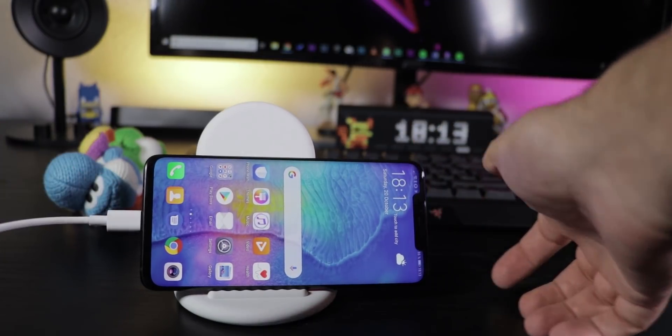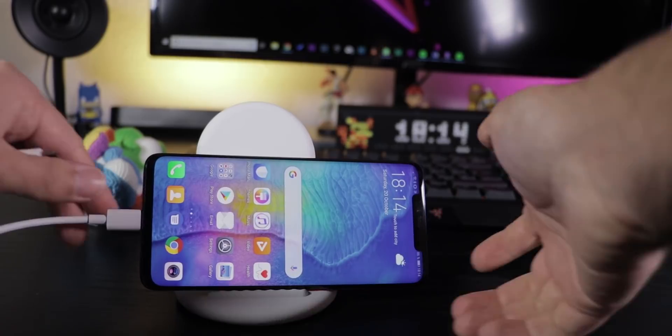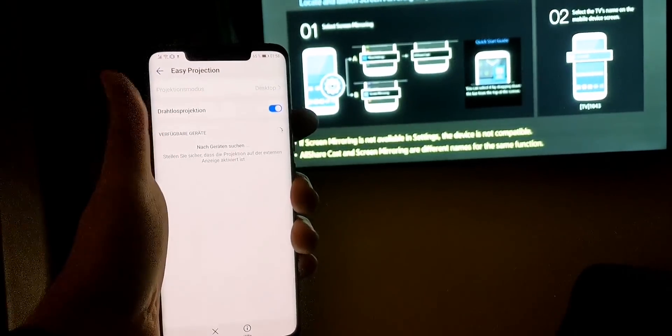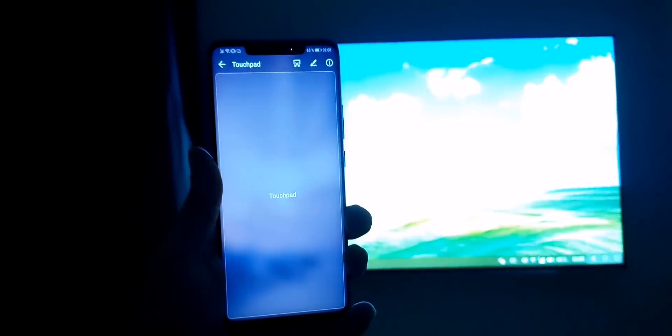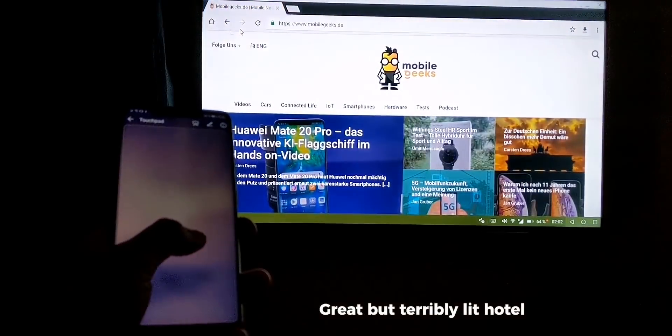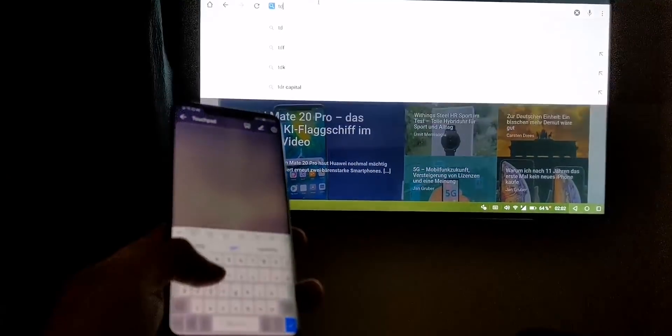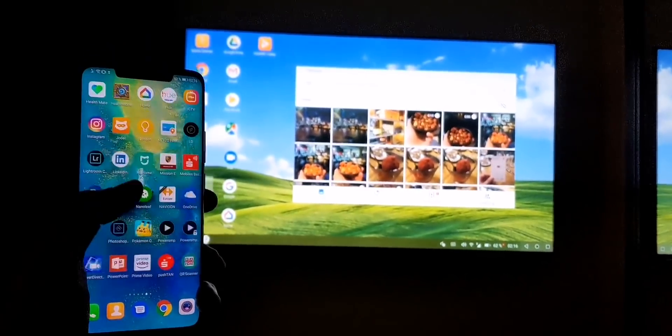To enter PC mode, connect your phone and your monitor or TV with a USB-C to HDMI cable, or go to Settings, Device Connectivity, Easy Projection to connect wirelessly if the other device supports Miracast, like you can find in many hotels. With a Bluetooth mouse and keyboard it becomes a PC, and you can use both displays separately or mirror your screen.